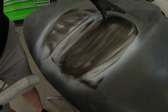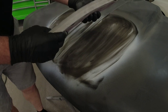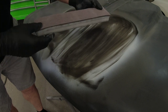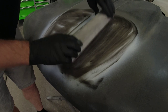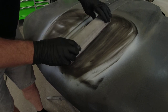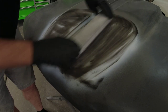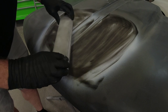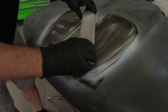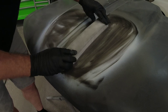This hood has a contour or a curve to it that slopes down, so we're going to use this flexible block with some 320 grit sandpaper. We're not going to push really hard — we're just going to let it form to the shape of the repair. We're going to block in a cross hatch or X pattern, blocking in different directions, and this will give us the best opportunity to get this panel as straight as possible before we paint.